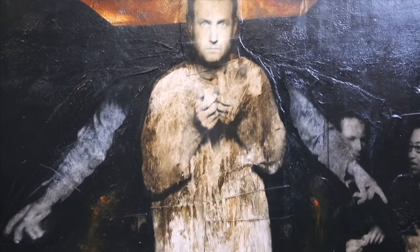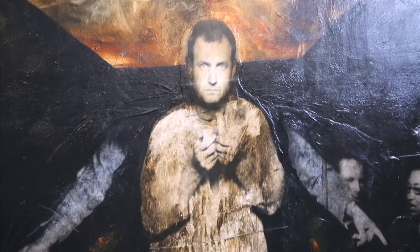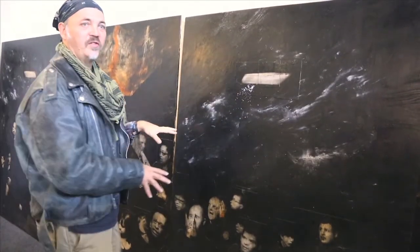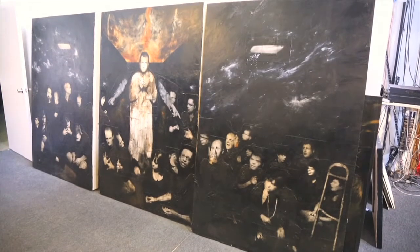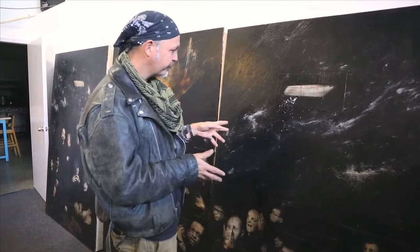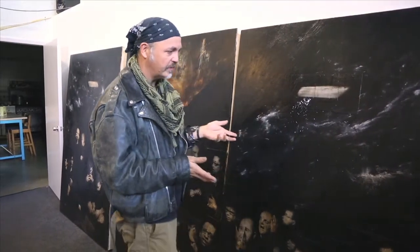It's traditional photography in the darkroom — the really expensive pieces to produce. Just physically, the panels have to be made, the prints have to be printed. I'd always wanted to do a Last Supper. I've done a Stations of the Cross, I've done all these other things.